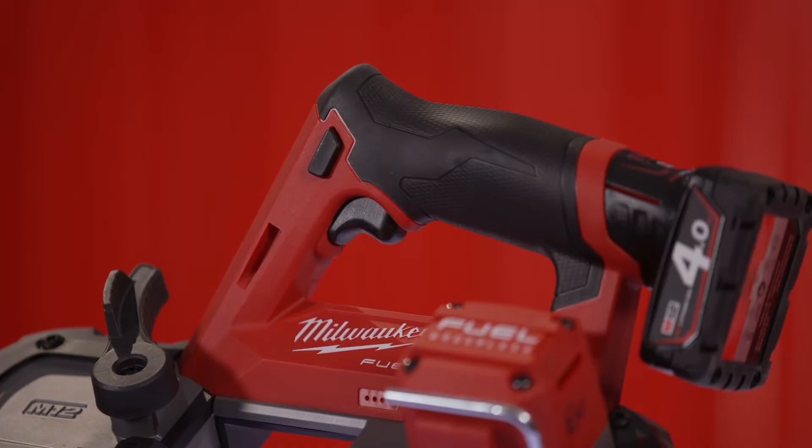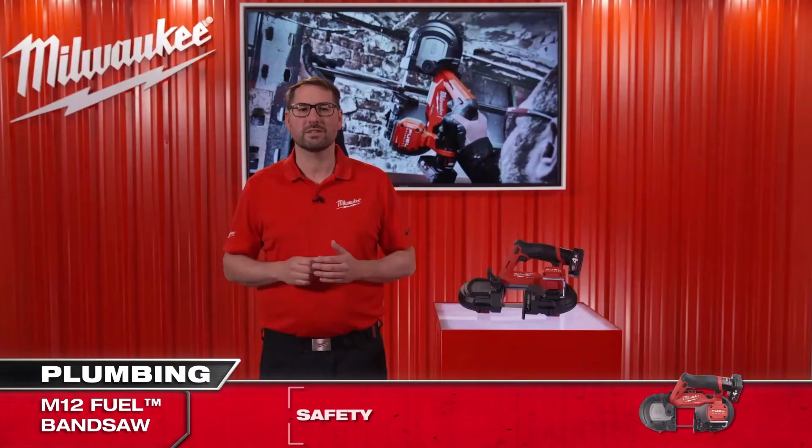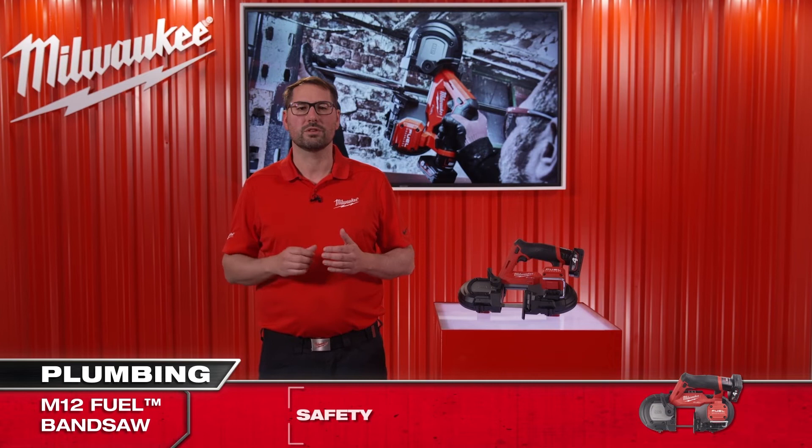Not only do those features increase the safety on the job site, but the tool is safer than any other grinder or reciprocating saw competition on the market. The Milwaukee bandsaw runs more quietly with no sparks and less vibration, while still offering a faster, cleaner, and cold cut.